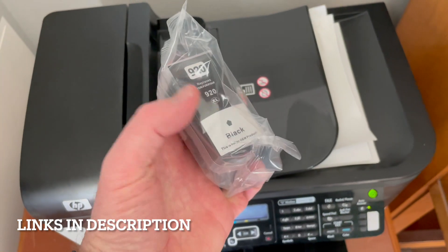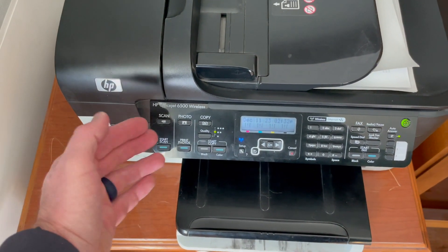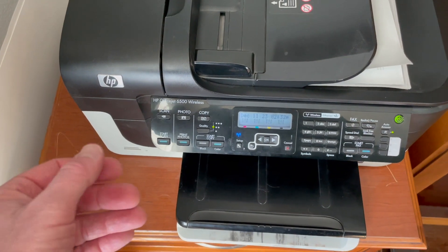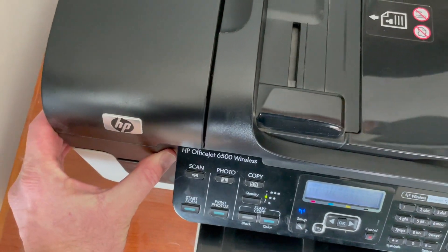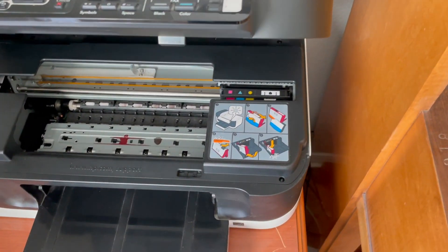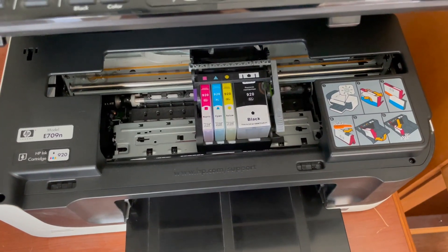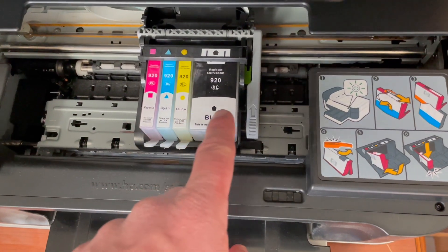On today's video I'm just gonna be installing the black because that's what's run out. So what we're gonna do is open up the main shelf here for the printer. We're gonna grab there, lift up, and it comes up just like that. You can see now the main printer ribbon is visible and we're gonna get a good look at where our old ink is.